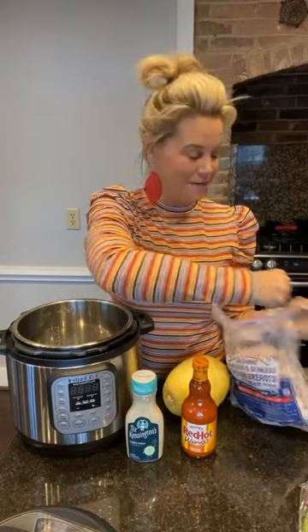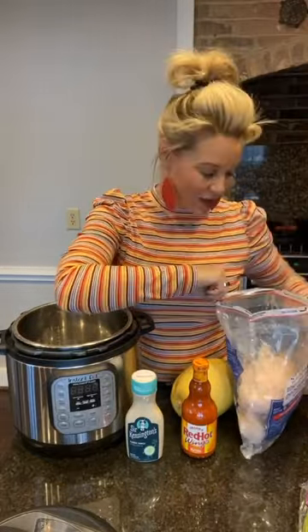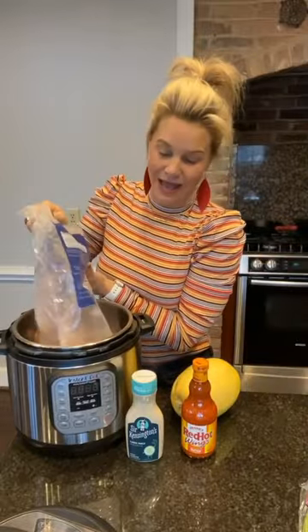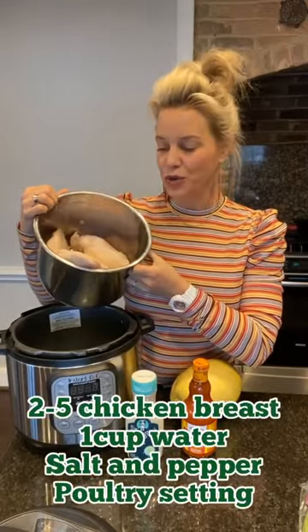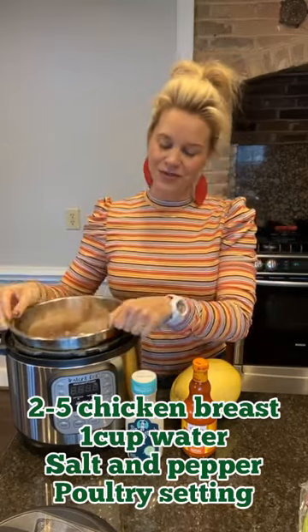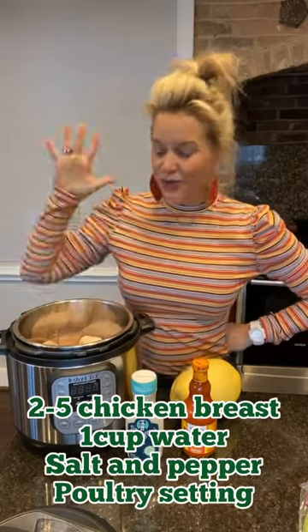I'm gonna start out with my Instant Pot and just cook my frozen chicken really quick, but you can cook your chicken any way you want — you could even grab a rotisserie chicken and shred that bad boy up. I'm gonna add a bunch of frozen chicken breasts because I'm all about that cook once, eat all week type of thing, so I won't use all of this shredded chicken for this recipe but I'll find another way to use it.